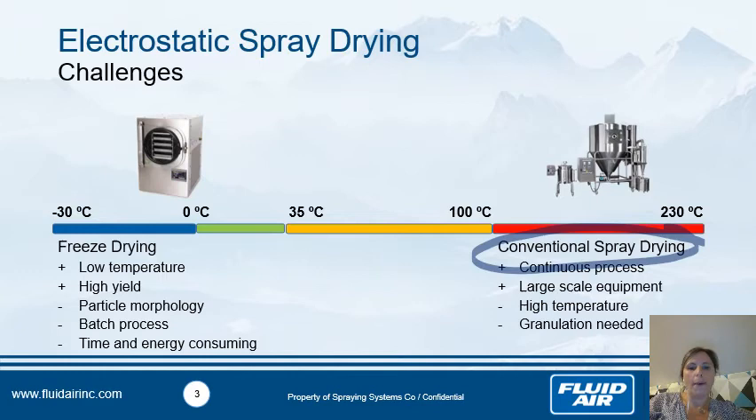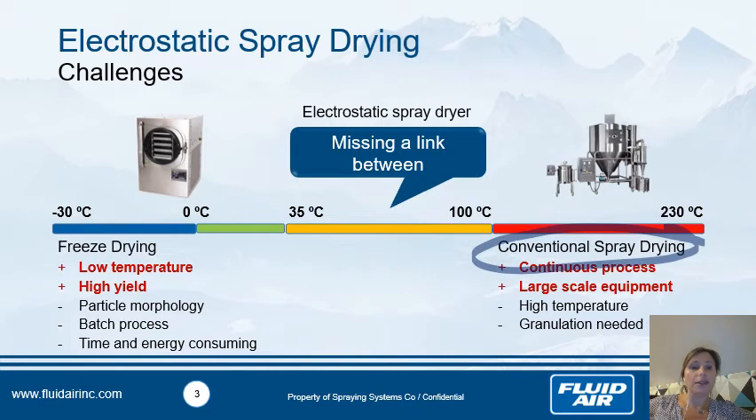So the idea is to find something in between — working at lower temperatures than the conventional spray dryer, meaning between 35°C and maybe 100°C or less, to assure high yield when using thermosensitive compounds, working in a continuous process, and easily scalable to large scale. That's why the electrostatic spray dryer was developed after 10 years of research and development.